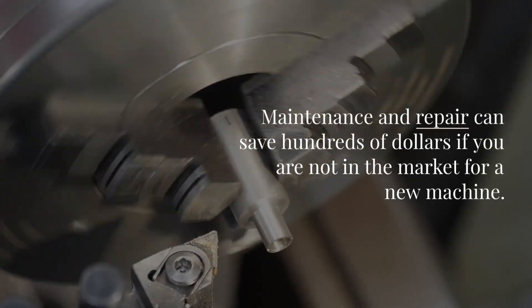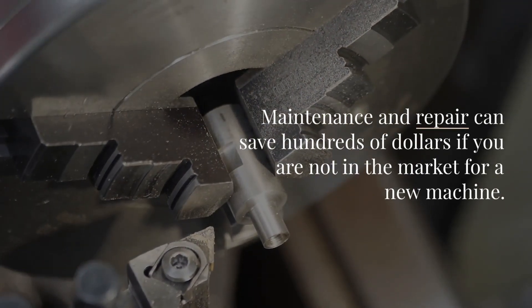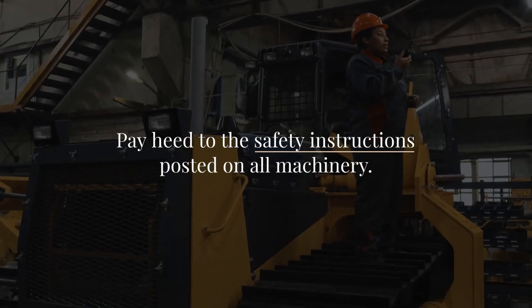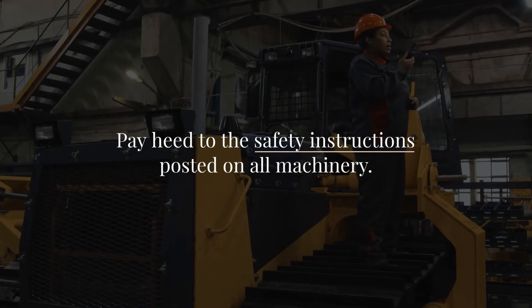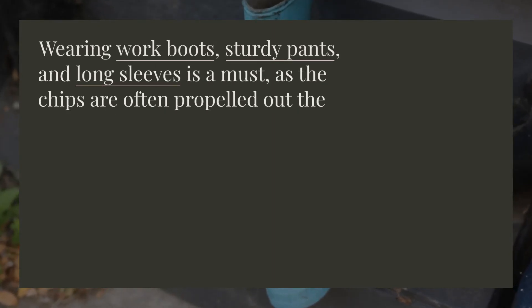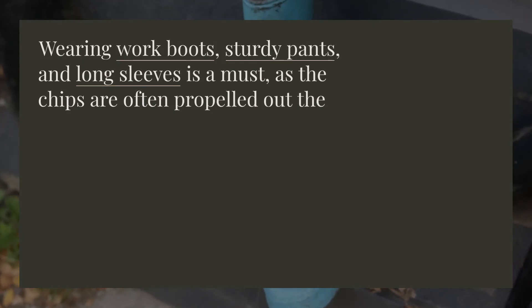Maintenance and repair can save hundreds of dollars if you are not in the market for a new machine. Learn the machine's operation and the risks involved, such as moving or flying parts, debris, and noise. Pay heed to the safety instructions posted on all machinery. Use safety equipment such as goggles, earplugs, and impact-resistant gloves. Wearing work boots, sturdy pants, and long sleeves is a must, as the chips are often propelled out of the machine at high speed. Don't wear your shorts and sandals just yet.